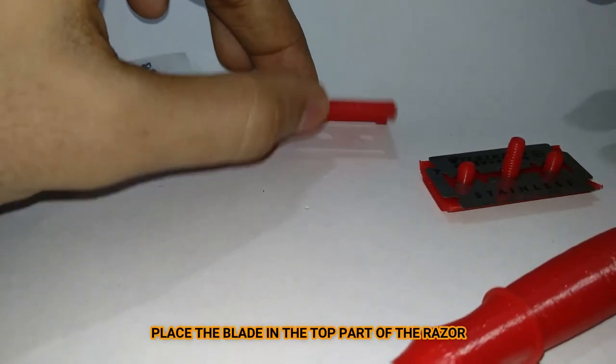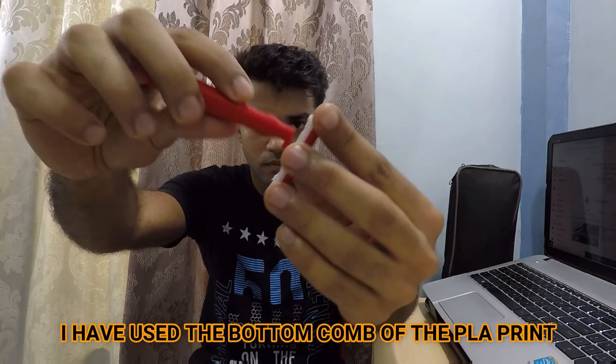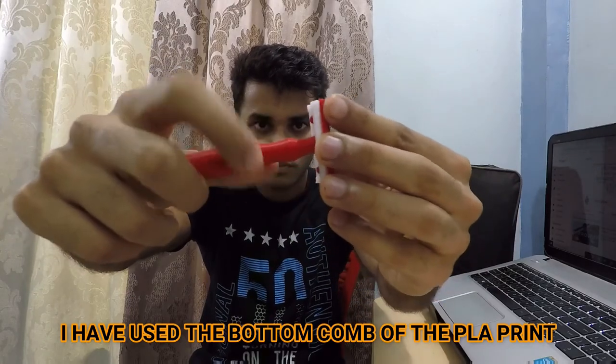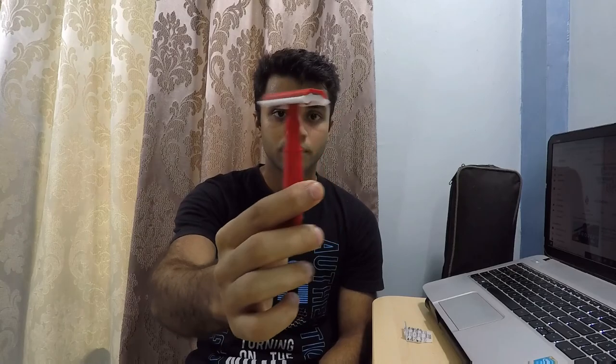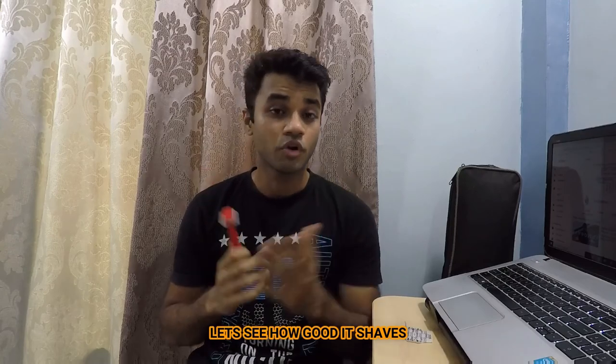To assemble the razor, dismantle it, take a double-edged blade, place the blade in the top part of the razor, place the bottom comb, and screw the handle. When you put the blade in the razor and assemble it, this is what it looks like. We have assembled the razor — now we'll see how good it shaves.